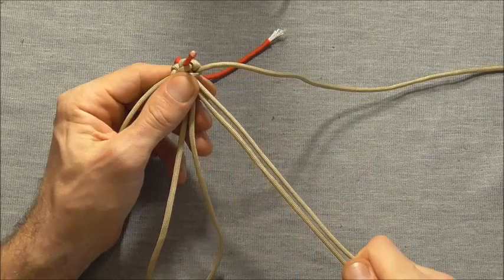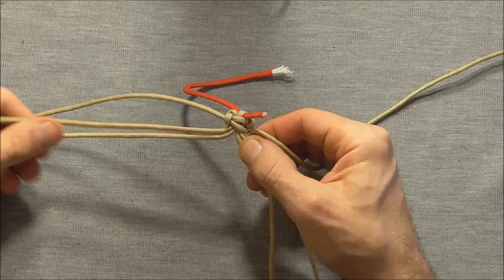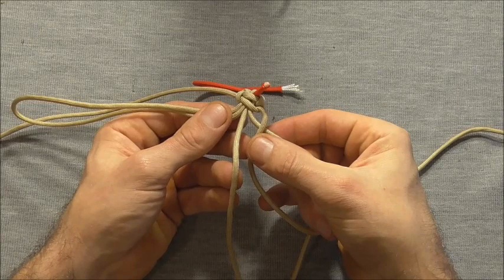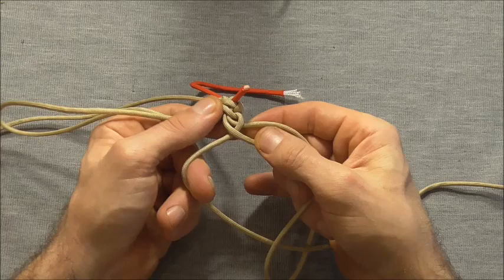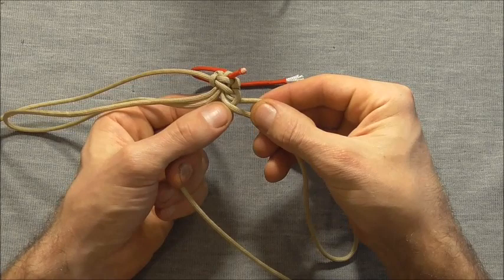Now that we've done all the fiddly work we can get to the braiding. I'll start here on the right hand side and we're just going to do our normal three strand flat braid. To do that we will take the right strand over the center and then the left one over the center, and we'll just pull this excess through the loop as we go along.